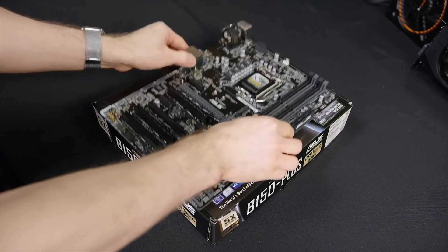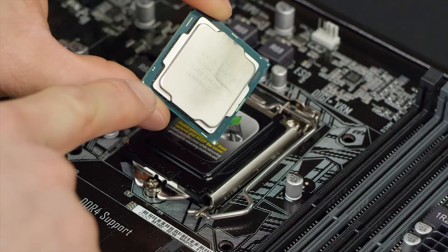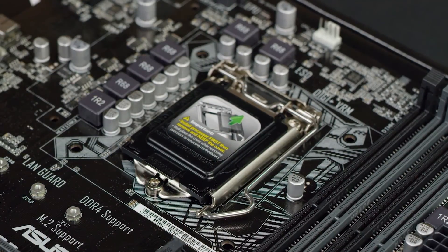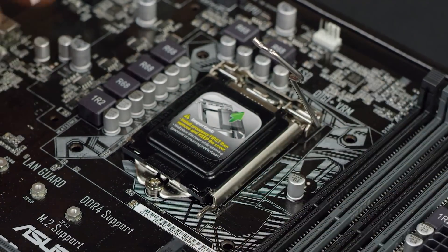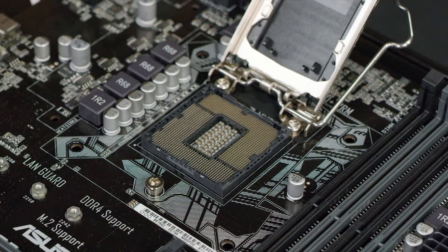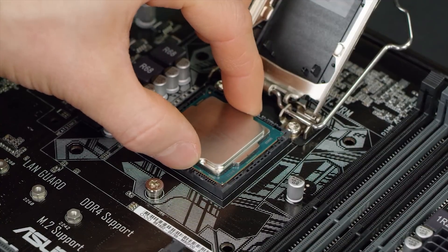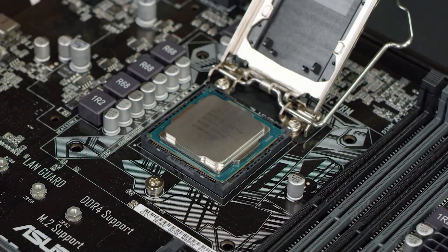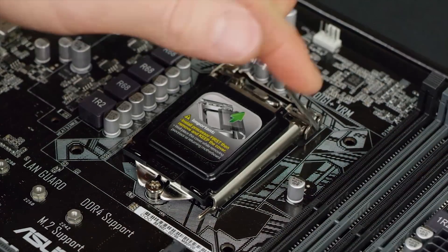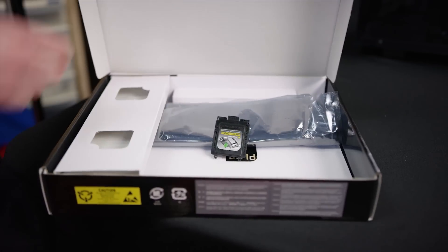First things first, make a safe workspace out of the motherboard box. Then line up the golden triangle on the corner of the CPU with the imprinted triangle on the CPU socket cover. Undo the retention arm by pulling it away from the socket then lifting. Carefully place the CPU onto the LGA-1151 socket with no force, give it a little wiggle to ensure a snug fit, and finally replace the retention arm. The socket cover will pop off on its own — put that somewhere safe because you might need it again in the future.